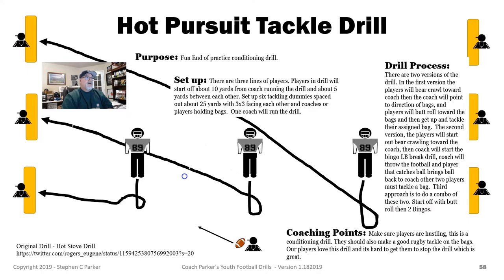So let's get right into the Hot Pursuit Tackle Drill. I started running this drill this season after I watched the Hot Stove Drill over on Twitter. It's very similar except we've added bear crawls, butt rolls, and we also added the bingo linebacker drill to this too. So we've got kind of two or three variations, but this is a great drill — the kids absolutely love it. They're even bear crawling and loving it.